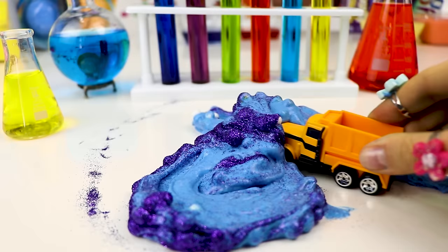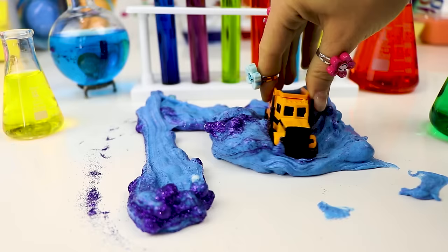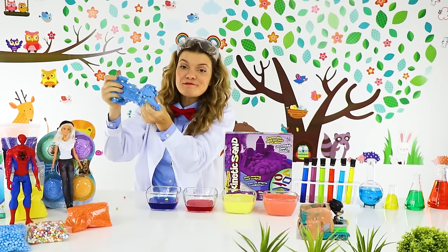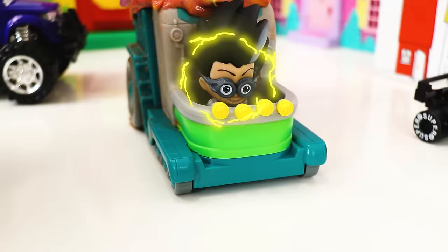What about a dump truck? Let's see! Thanks for your help, Trunks! This is the most awesome slime ever! I love the little foam balls! Let's get the other slime and start playing!